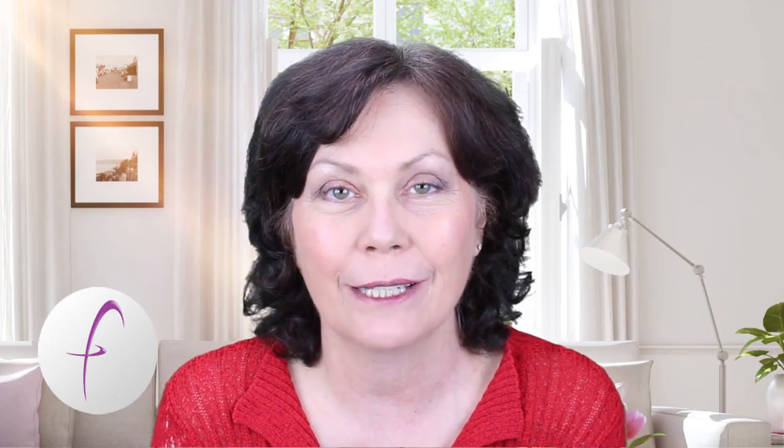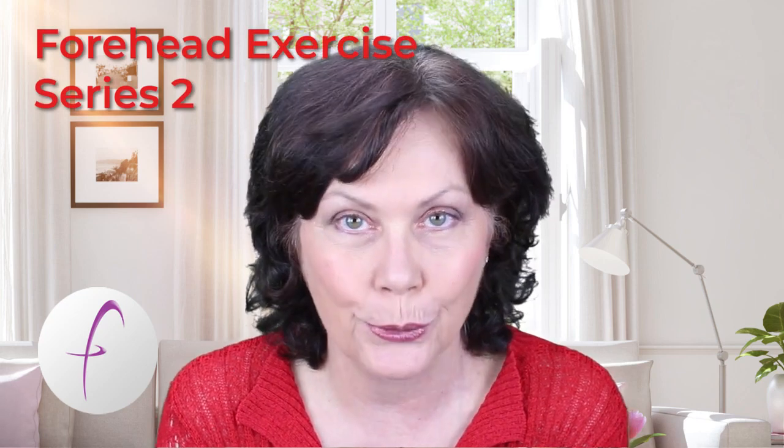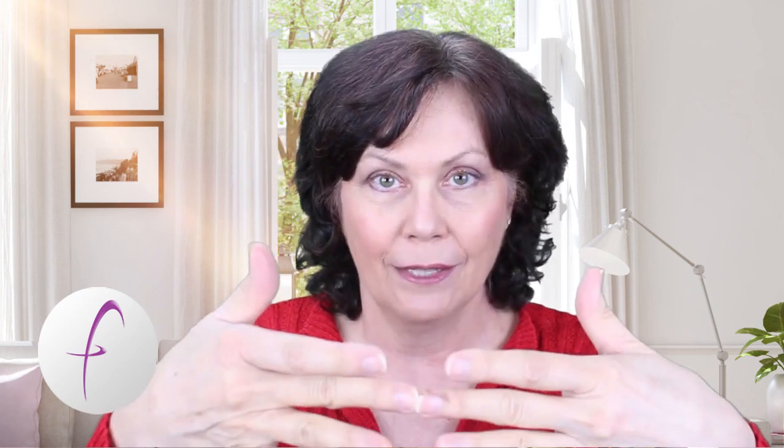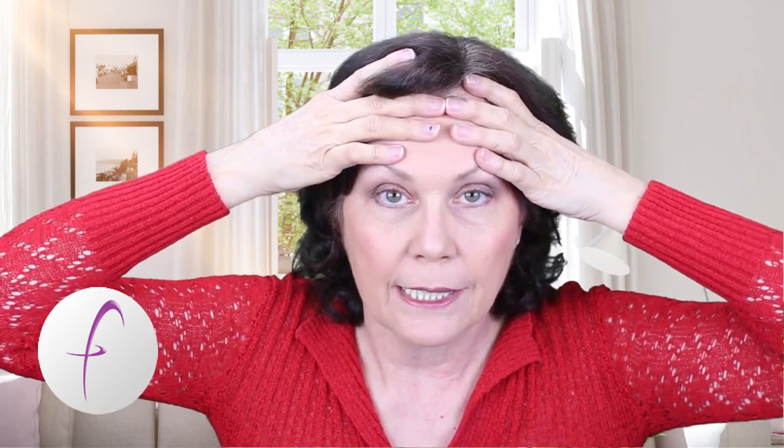Hello, today we're going to be talking about the forehead exercise in Exercise Along With Me Series 2. You need to put your fingers together like this. Then what we do is we place our fingers on our forehead. You place your fingers together,